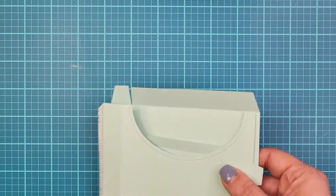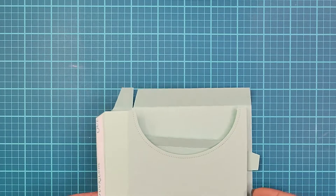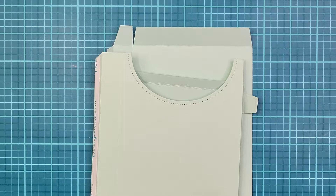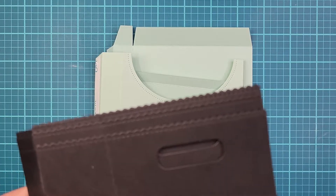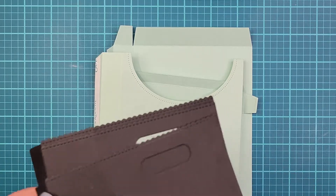Welcome back to my channel, this is Tara with Mayhem Crafty Cards. Today I have two craft fair projects for you. They're pretty simple and easy. I use the stationery box die from the Greetery for one, and I also use the Mama Elephant XL favor bag die.